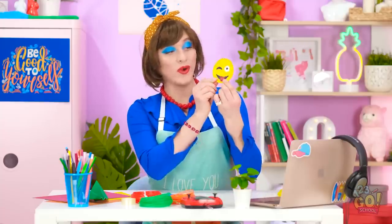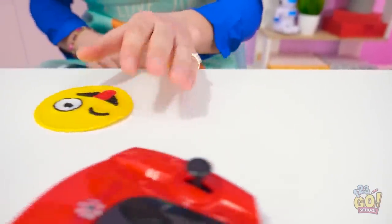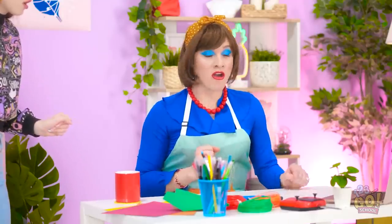Mom? What are you doing? Nooooo! Don't you dare put that drink down! Go, little face — save the furniture! Phew! From now on, you use a coaster! I'm tired of having to clean all the rings on the furniture! And maybe clean up your room too.